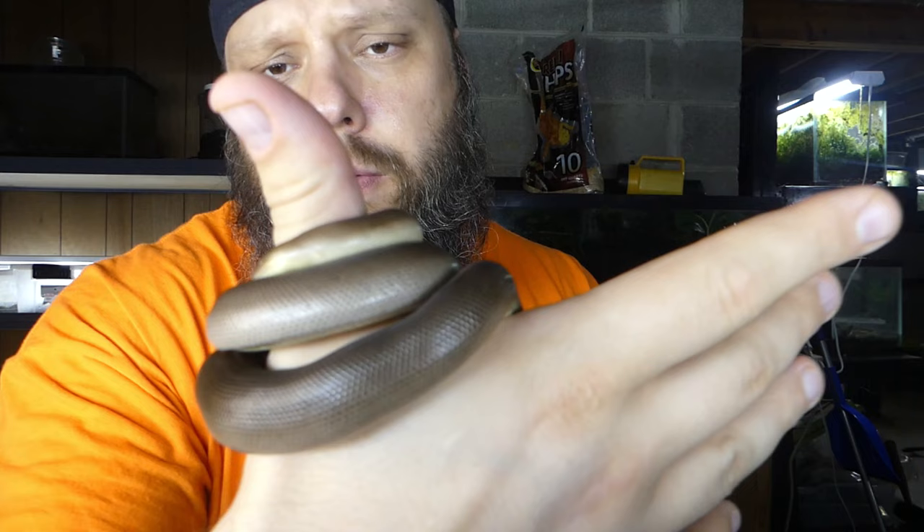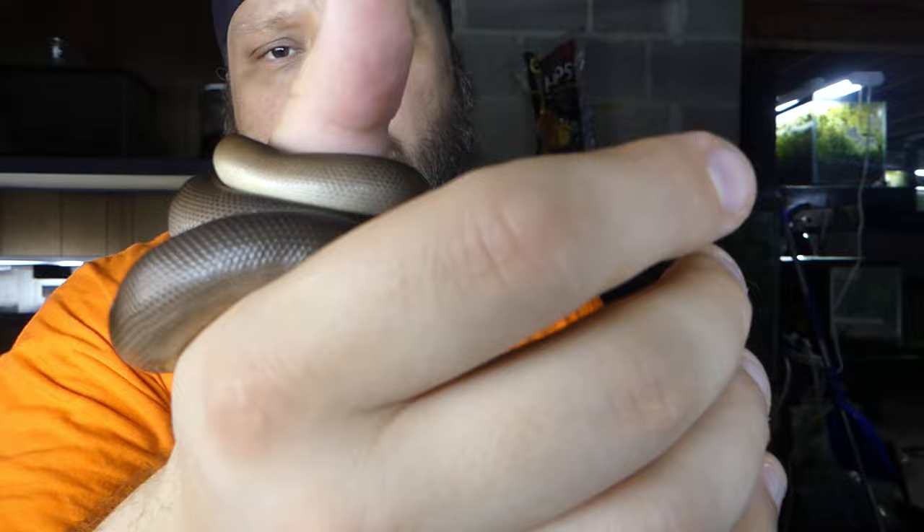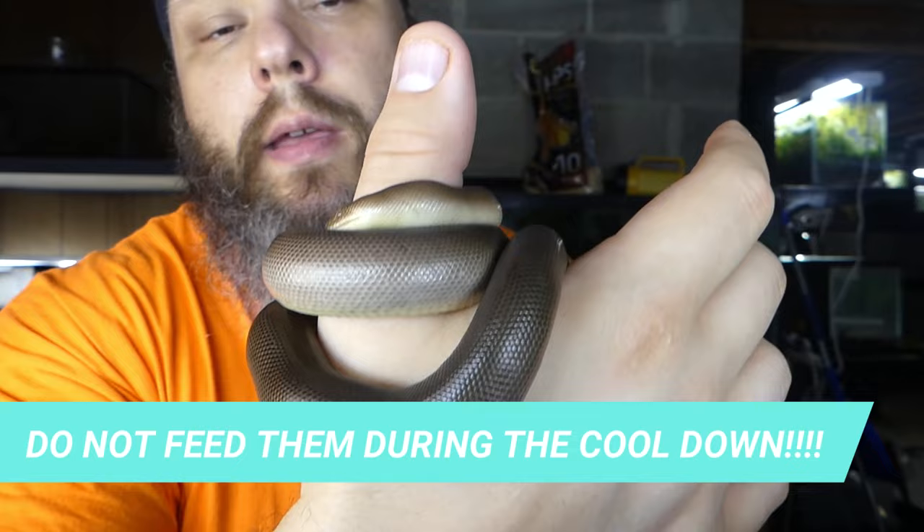I got her in 2018 or 2019. She's a good eater — rubber boas are pretty good eaters. I did have to slice the pinkies so there's some blood so she could taste it to eat, but other than that they're pretty good eaters. She eats frozen; I've almost never had to feed her live. They're super docile and make great pets. In the winter I do put them aside for the cool-down, and if you can't provide that, these might not be for you — I think it's essential for them.